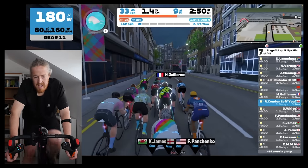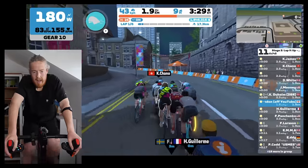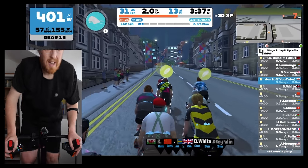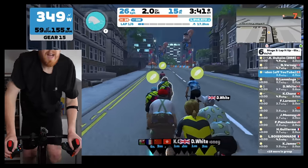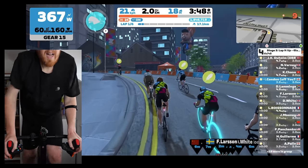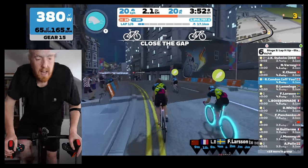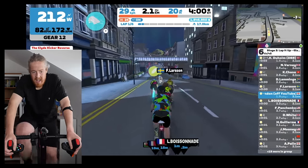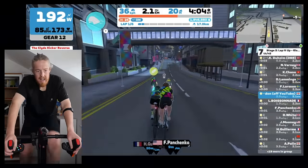We've got a big old climb coming up — the other side of the Clyde Kicker. Having now dropped some weight, watching these races back in editing, I found my climbing a lot better. I enjoy climbing, and I now always get out of the saddle and let my weight fall onto the pedals, which massively helps my climbing ability. But one thing I still do wrong is I come off the power too early as I crest the climb, which leads to almost being dropped.